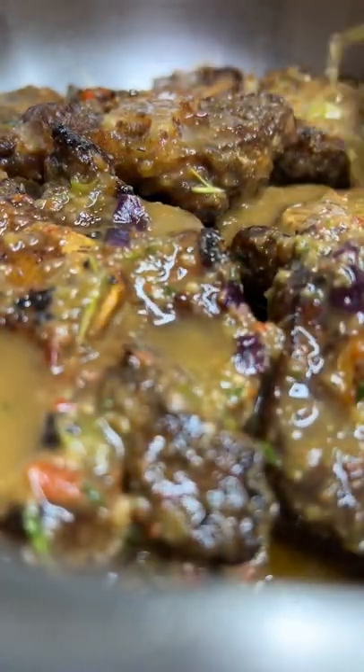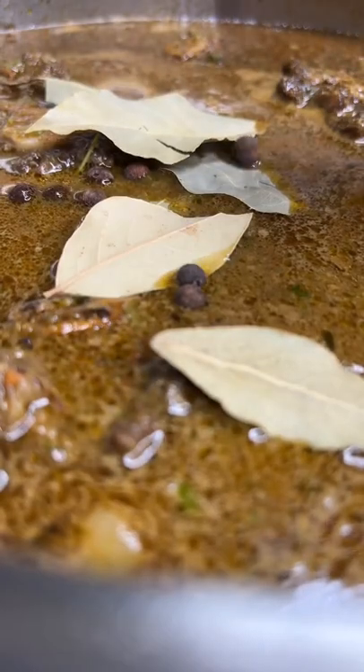Hit your oxtails with that marinade, now we're gonna sear it on both sides. Add some water to that leftover marinade. Now we're gonna add a bay leaf and a little bit of allspice berries.